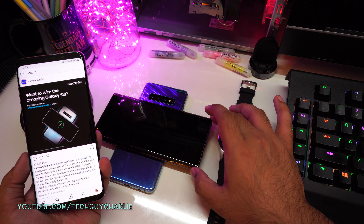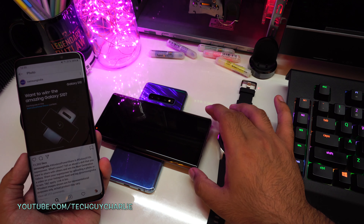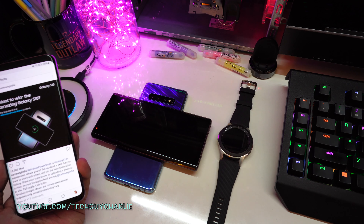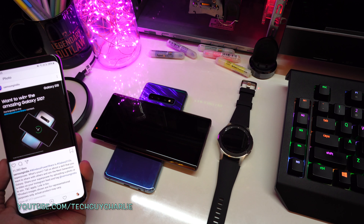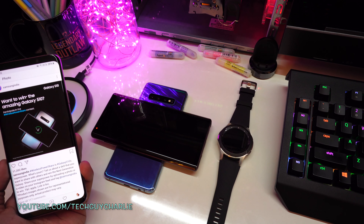Let's align the phones like this — this is how Samsung aligns them in their promo material. I'll be back after one hour and we'll see how much charge we've put into the Note 9 and how much battery we've drained on the S10 Plus.